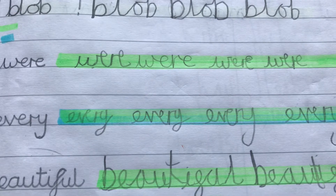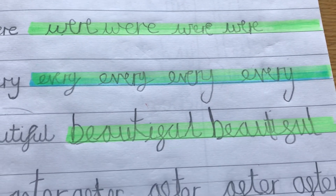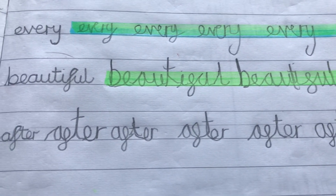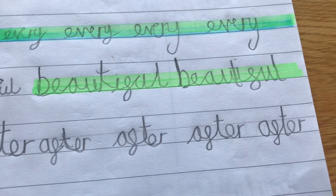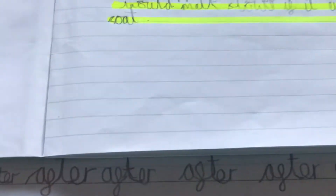Getting a highlighter pen across the middle of the line helped him get a bit more control. If you don't have a highlighter pen, you could just draw a faint line across the middle of the line to help at home with their handwriting.